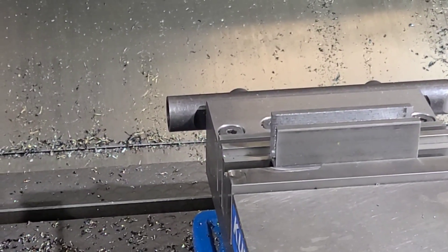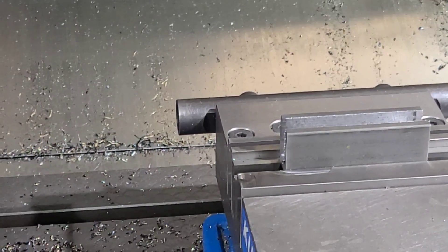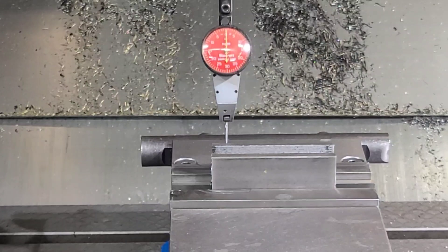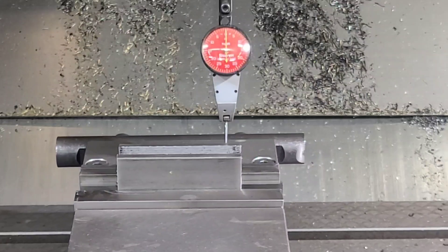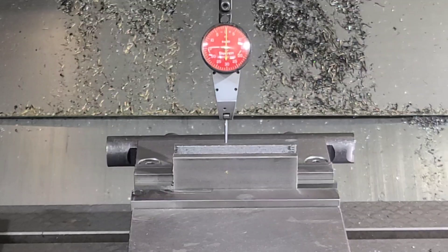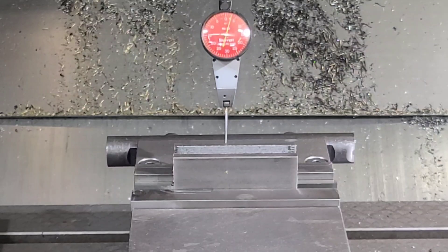I'm going to set that dial indicator back up and I'll show you what it did to the outside of the part. I've got the dial indicator set up as close to the vise as possible. We'll go across first — and we're nice and straight going across. Now watch what happens going up and down.